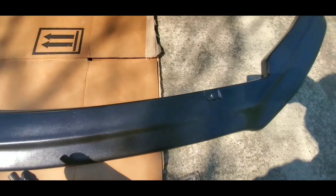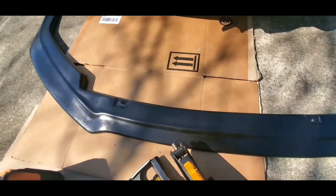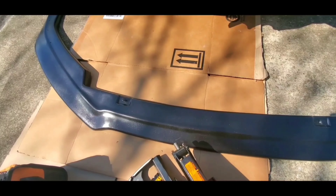Before I start the installation, I just want to show you guys one more time my splitter. This is the first time I ever did a spray paint job on a splitter and it looks pretty good right now — I'm very happy with it. I did it for free. Alright guys, so I'm going to go ahead and lift the car up and then we can go on from there.